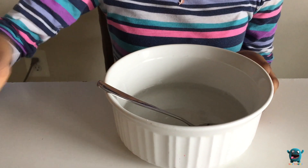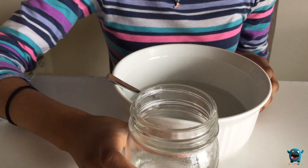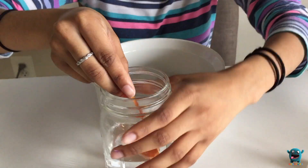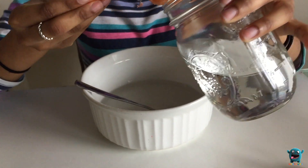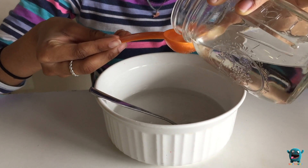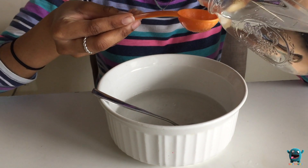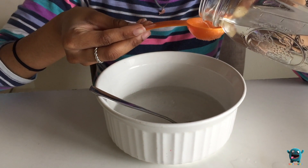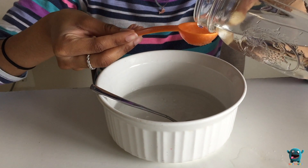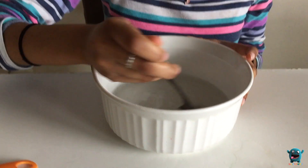Next we're going to take our borax solution. To make this borax solution, you want eight ounces of water and one teaspoon of borax. Now we're going to take three tablespoons of this borax solution and add it in. Do not mind our spoon — we were making squishies last night and it kind of dried up on our spoon and we can't get it off. Also, don't mind the bad pouring; it's really hard to do that.